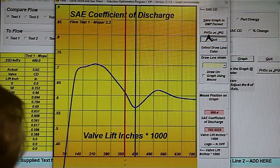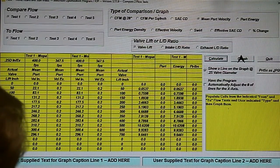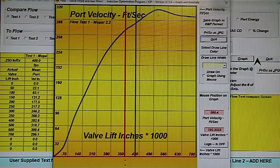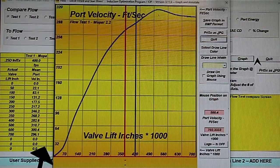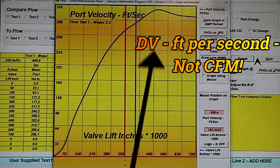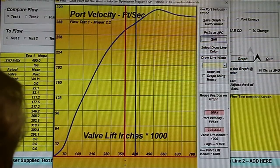Let's move on to mean port velocity. The magic number is to have 300 feet per second at the valve lift you're going to use. I'm assuming Richard's going to be using somewhere between 500 and 600 lift — we make that 300 CFM. Velocity-wise, this port's good.